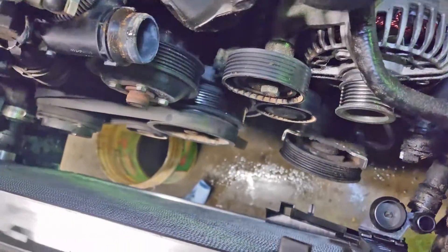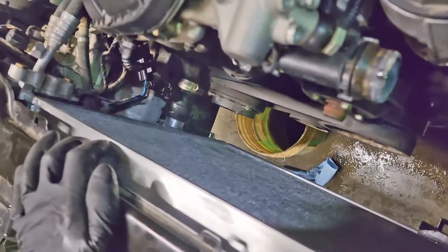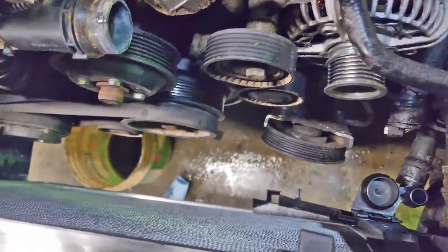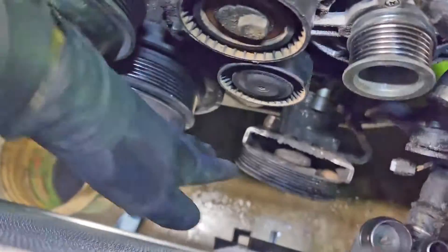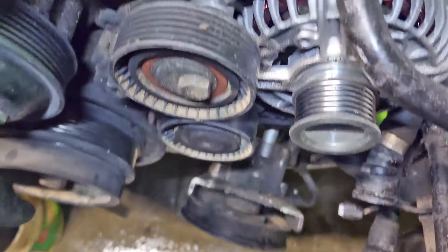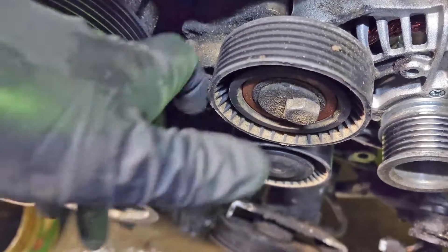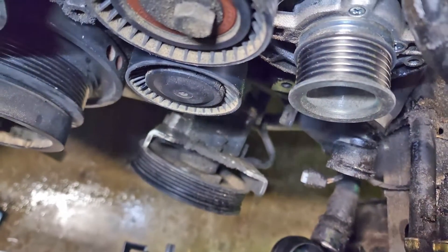The fan is already out of the way because I just put a new radiator in. The expansion tank is out, the fan is out, and I already have the belt off and the power steering pump off because I just got done doing the oil pan. To get the belt off, you have your tensioner here - just put a ratchet on that and pull away to get the belt off. The power steering pump is just held on by a few obvious bolts.